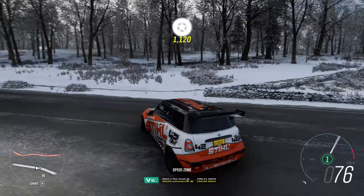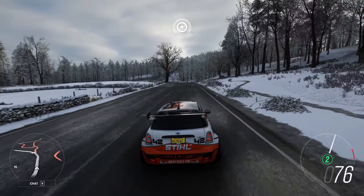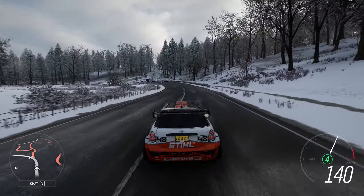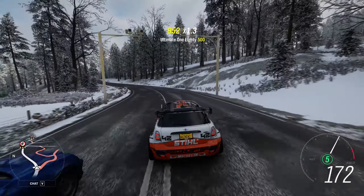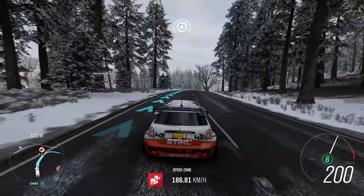And then, past the tree, do a handbrake turn and head back from where you came. Because that's another great feature with this — it doesn't matter which end you do it from.